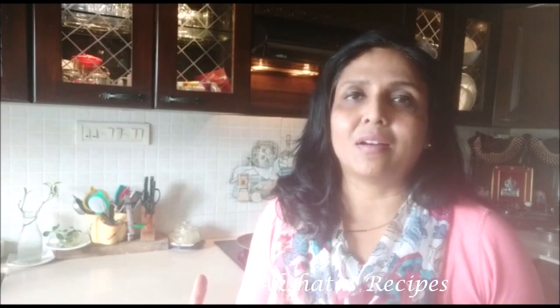Hi everybody and welcome back to Akshita's recipes. Thank you so much for being here today. So today I have come up with my own recipe. I had a little bit of chicken at home, a little bit of pizza pasta sauce, some Italian herbs and some chili flakes. I thought I can just make something delicious and the end result was really, really delicious. I just gave it a name — chicken and pizza pasta sauce. It's a must try, so let's jump in!